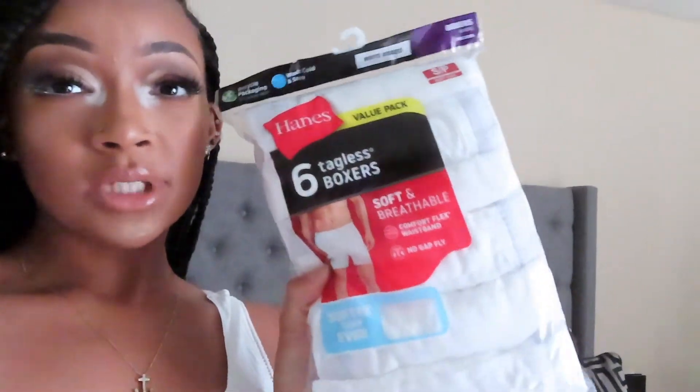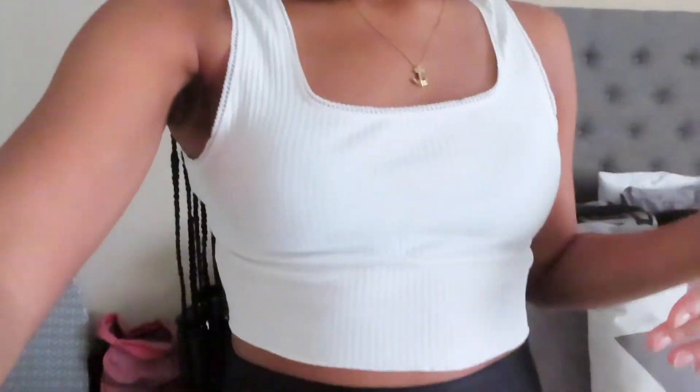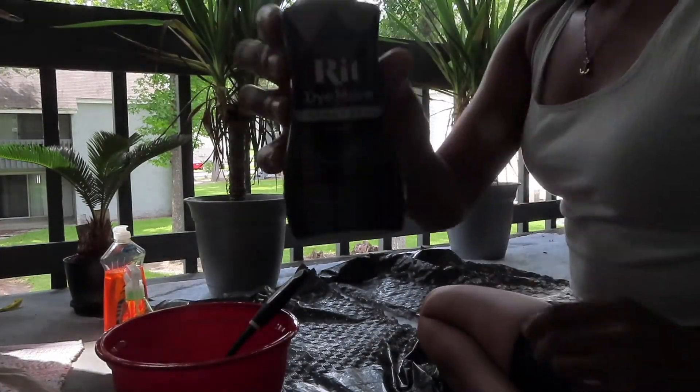The items that I got to tie-dye are some men's boxer briefs — on me they fit like biker shorts — I got these in a size small with a larger pack just in case I mess up. Then I got a thick-strap tank top that I'm going to cut into a crop top, and a plain oversized t-shirt that's actually one of my boyfriend's white tees.